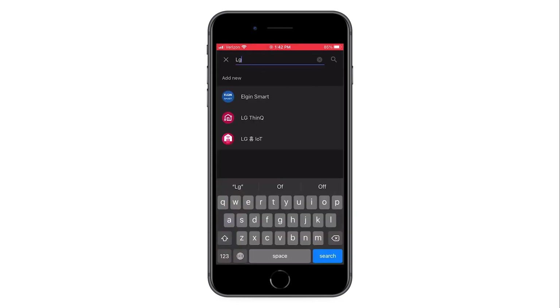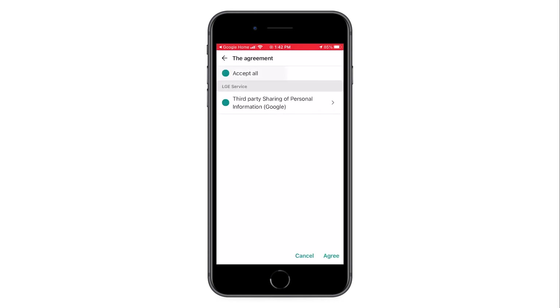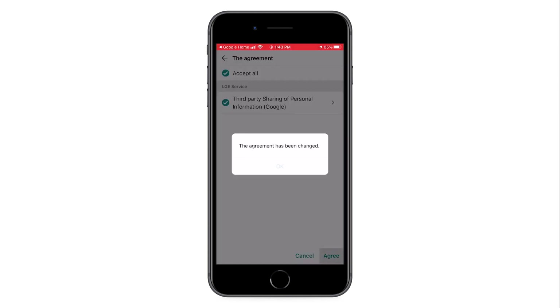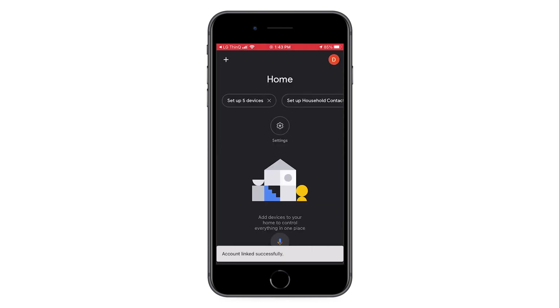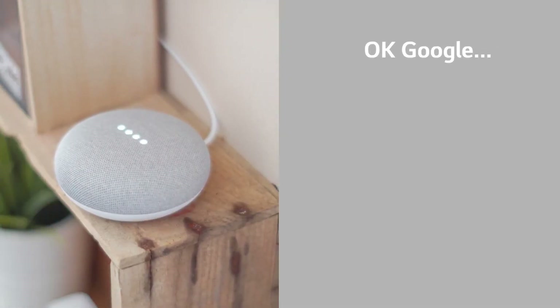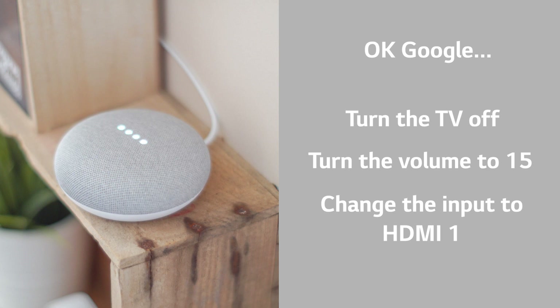Search for LG ThinQ, then link your Google account to control your smart devices. The Home app will spin, linking your ThinQ account. Try saying "OK Google, turn the TV off," "turn the volume to 15," and "change the input to HDMI 1."